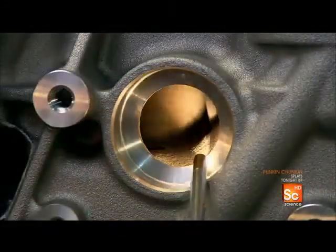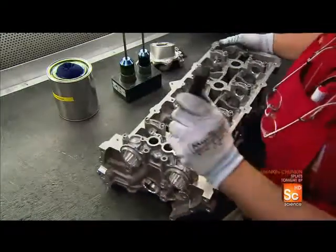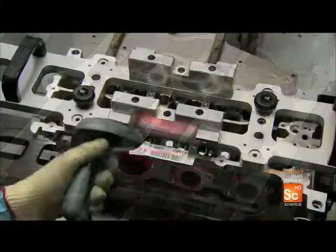They visually inspect each cylinder head for debris and minor faults. If it passes, a worker tags it with an ID plate.